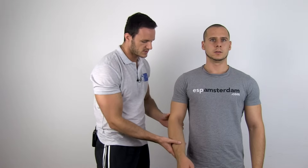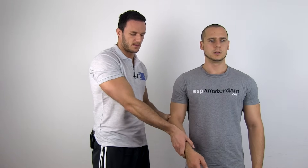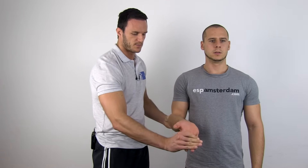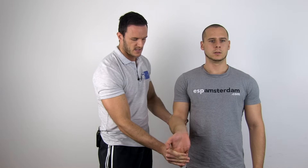To perform this test, have your patient in a standing position, fixate your patient's humerus and palpate the medial epicondyle at the same time. Then passively supinate your patient's forearm, extend your patient's wrist and extend the elbow fully.